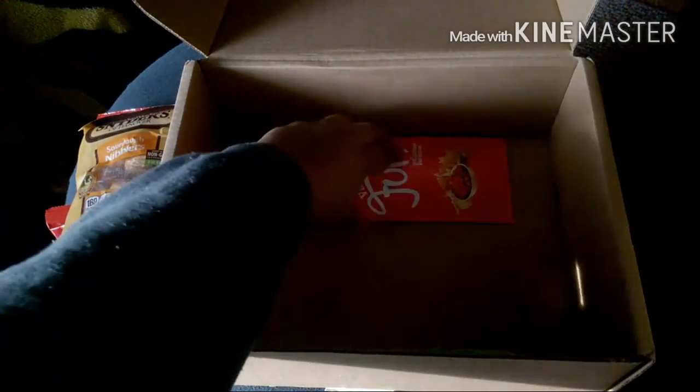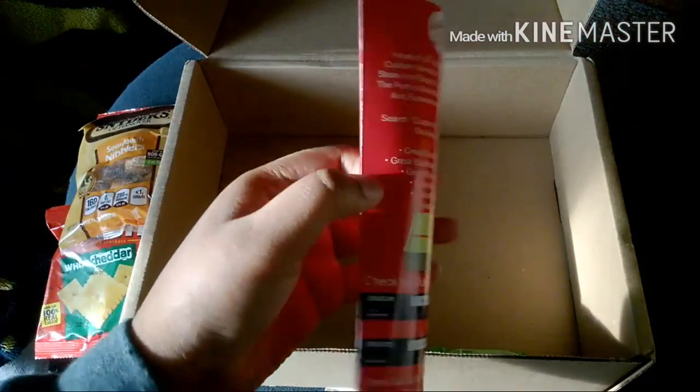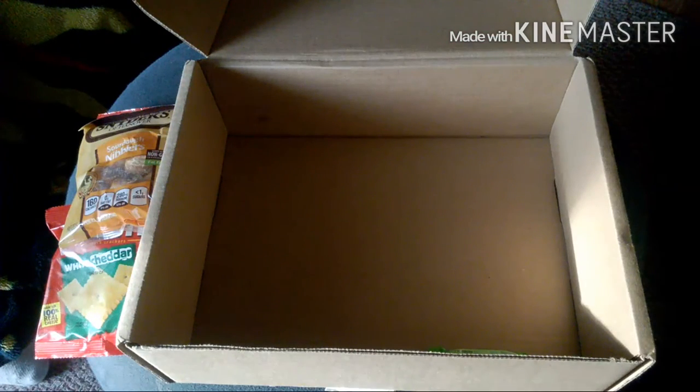And as I said, here is the variety fun recipes booklet.